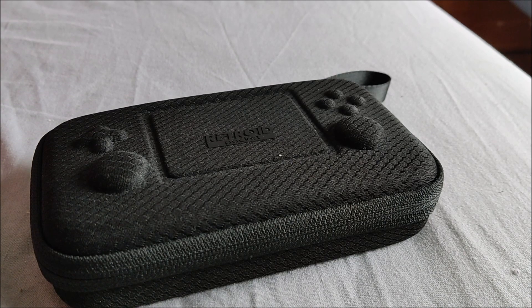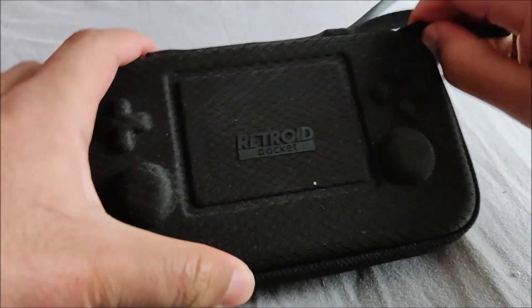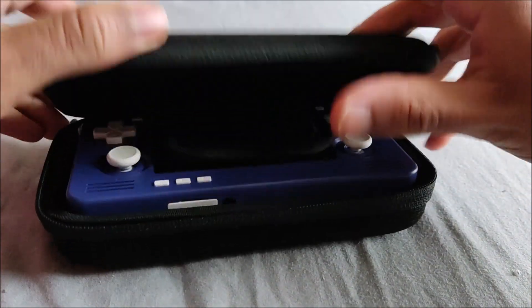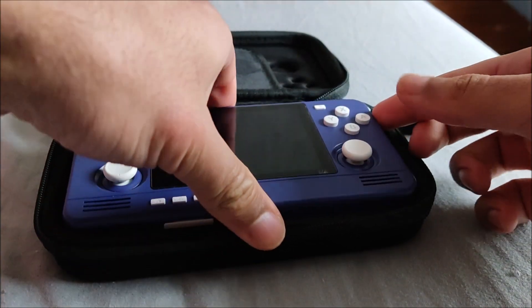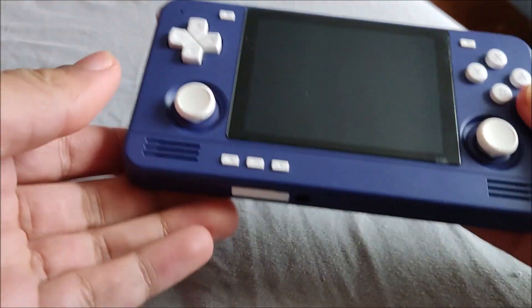What's up guys, it's Retro Productions here and today I'm making another video on the Retroid Pocket series of devices. I haven't made a video in a while guys, sorry about that, just been busy doing other stuff honestly.